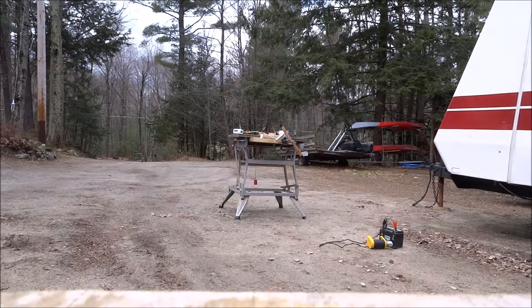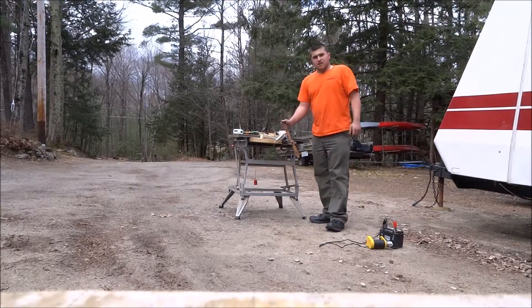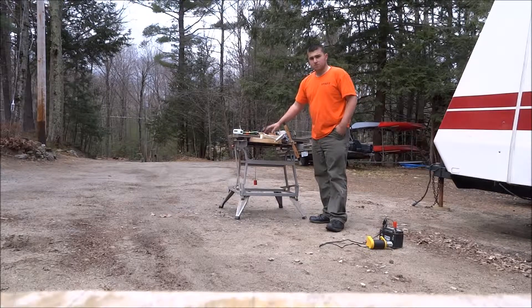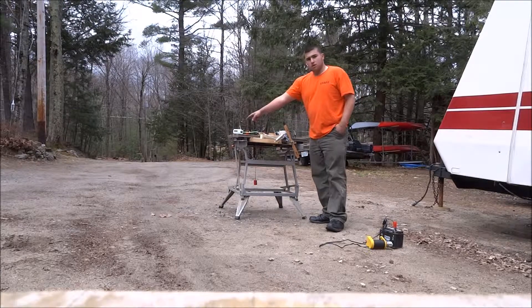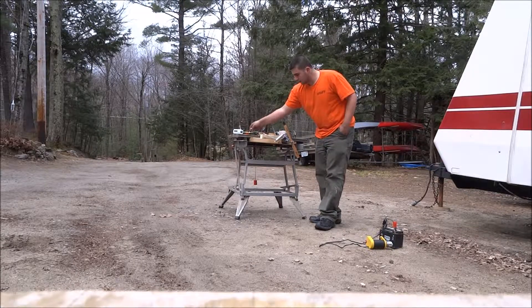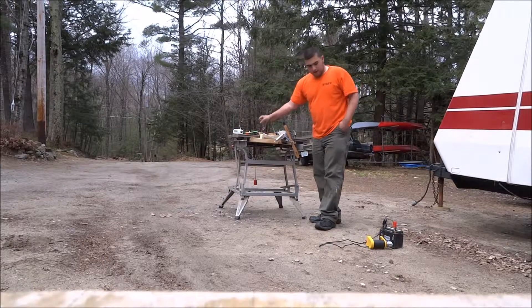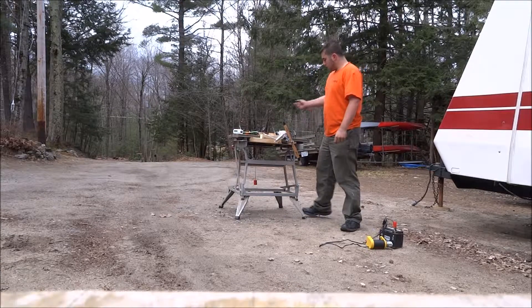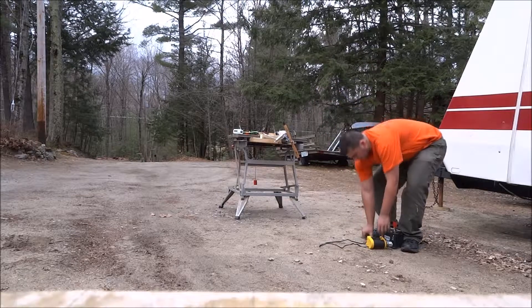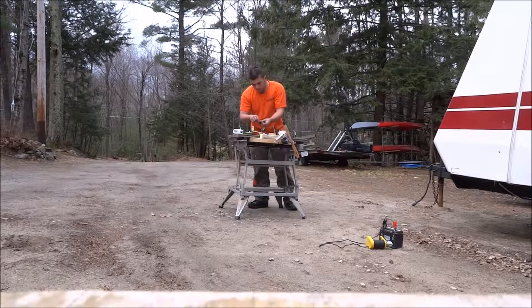Alright guys, it is Mayday Productions here today and I'm going to be working on the new smoke system for my OS 91 four-stroke. I have the Sullivan's Skyrider smoke pump and MDW super dry smoke oil. I've built this little restrictor on the inline — not the outline — because this is a PD pump, so you can put it on the inline. I'm just going to set my throttle stand up a hair and get it started and show you how it all functions.